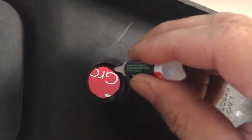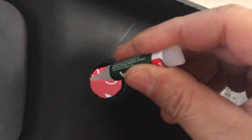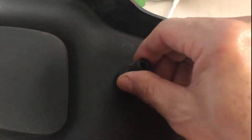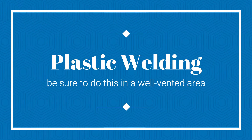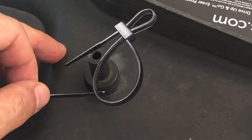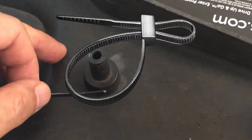After all the parts are dried from the alcohol and water, I'm super gluing the two broken parts together. This is to help hold the pieces together when I perform the plastic welding. For this procedure I'm using black plastic zip ties as my welding compound.